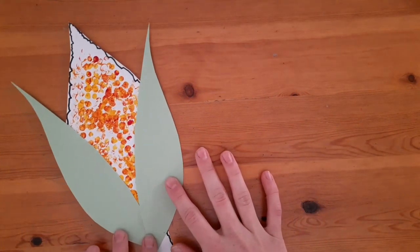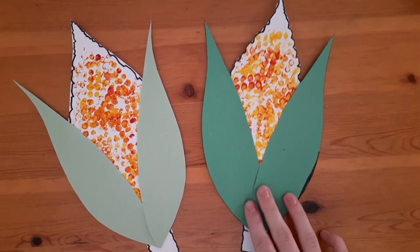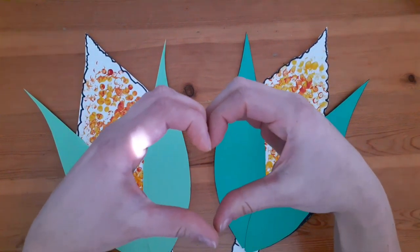You're finished! You made your very own corn craft! Thanks for joining me today and I hope you had a lovely time. I will see you next time — love you all!